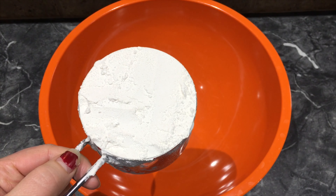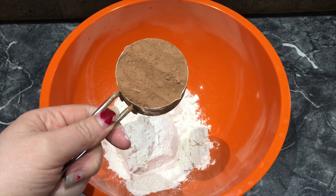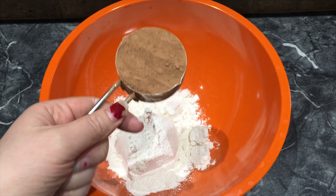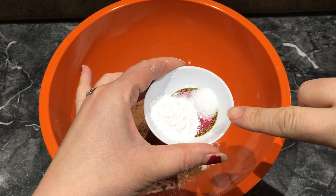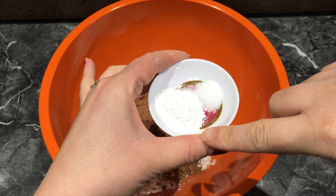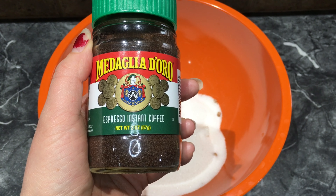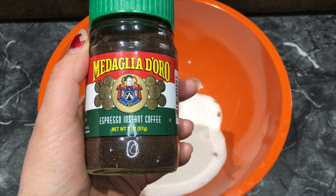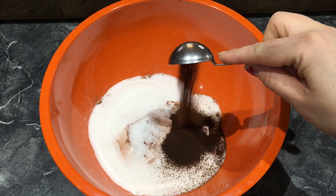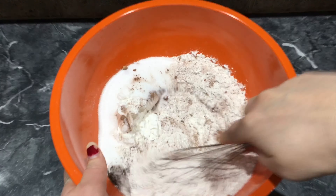We are going to work on our cake batter. What we will want is one cup of flour, one-fourth cup of cocoa powder, one-fourth teaspoon of salt, one teaspoon of baking powder, one cup of sugar, and one tablespoon of espresso instant coffee. Now I'm just going to whisk together all these dry ingredients.